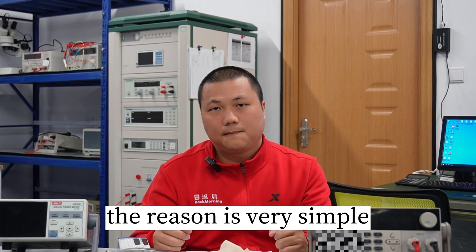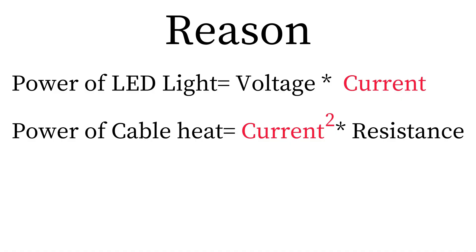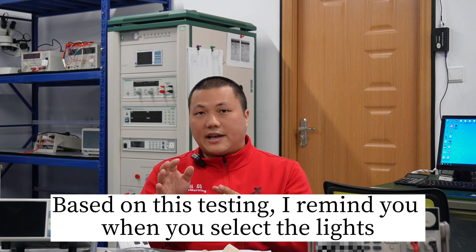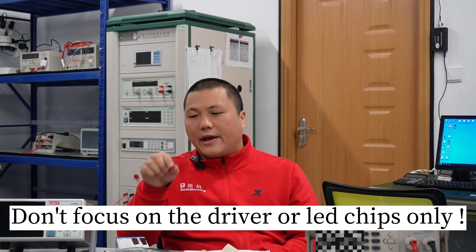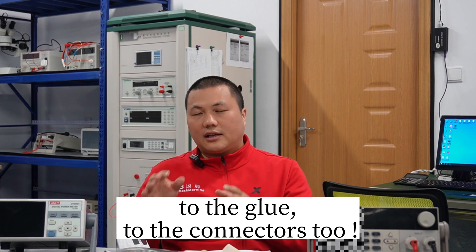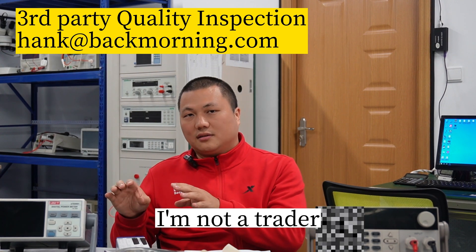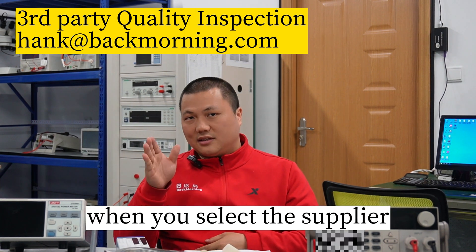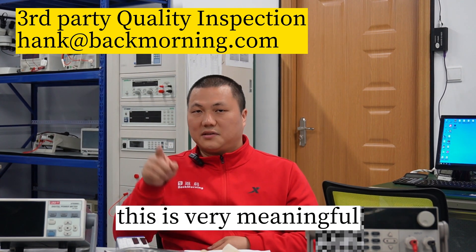The reason is very simple. Based on this testing, I remind you: when you select lights, you have to be very careful. Don't focus on the driver or LED only — you have to pay attention to the cable, the glue, and the connectors too. I am a third-party quality inspector; I don't sell lights, I'm not a trader, but I know which factory is good and which is bad. When you select a supplier, please select a focused, good supplier. This is very meaningful and very important for your stable and growing business.